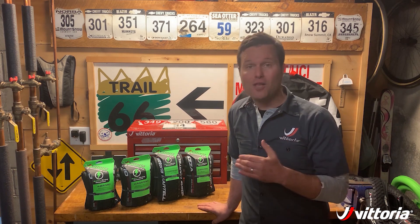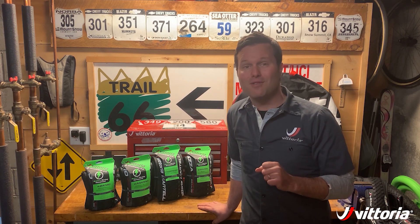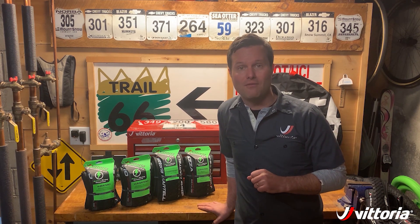For more information on all of our e-bike tires as well as the rest of the Vittoria family, please check out Vittoria.com.